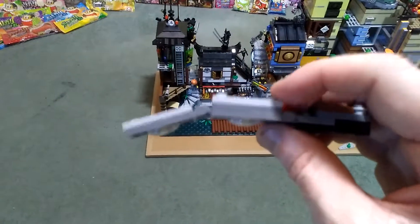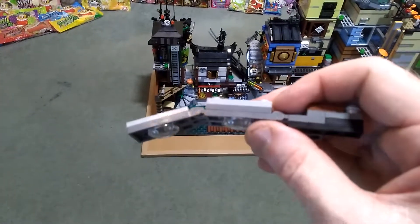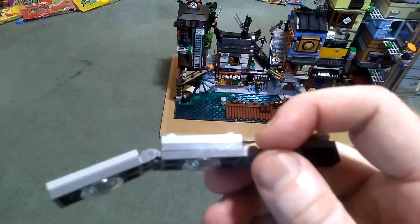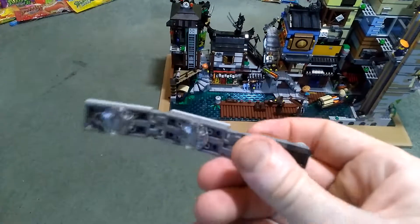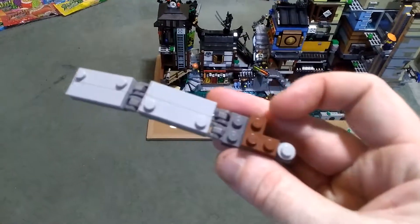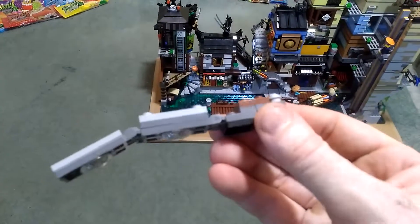I wanted to make it thinner, but it wasn't really possible because if I remove these and remove that two-by-four plate it snaps too easily. So this is the second version I've come up with.